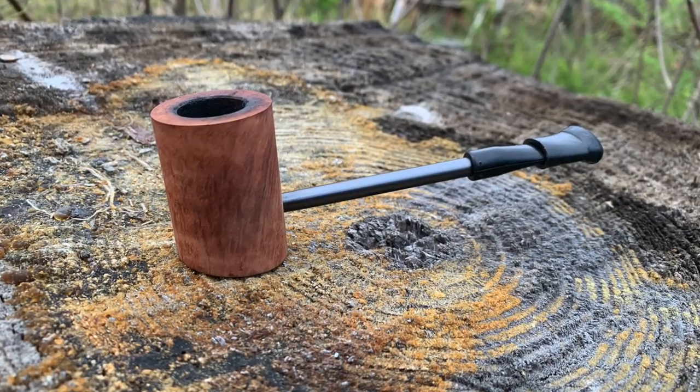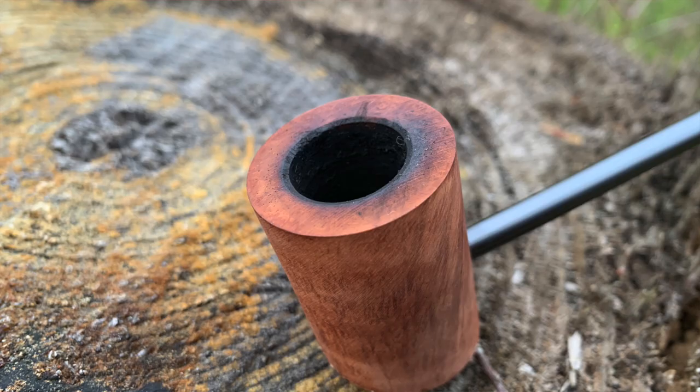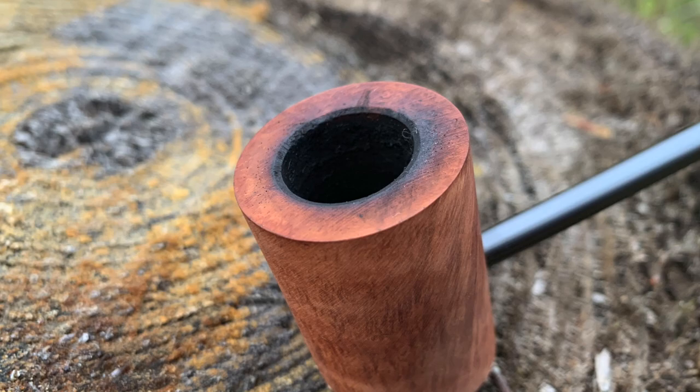This pipe has a smaller bowl, just over an inch deep. It weighs under one ounce, which makes this pipe perfect for clenching. And it looks cool. It's so light that when I put the softy bit on it, without tobacco in it, it tips this way — the bowl is so light.